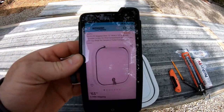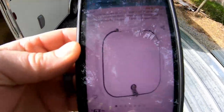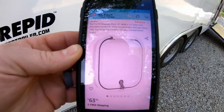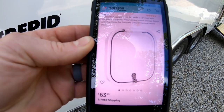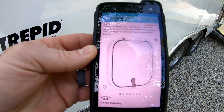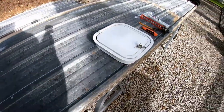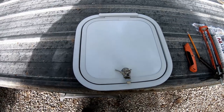I purchased this on Amazon, as I do a lot of things. Here's the actual listing — gives you the information, there's the price I paid. This is a RecPro RV baggage door, 12x12, with rounded corners. It's made specifically for RVs, compartment storage, and trailer compartment doors. That's what I bought, and as I said, I went with it because it has a seal around it and it's lockable.